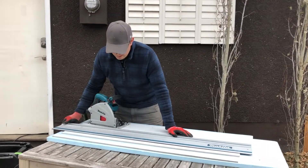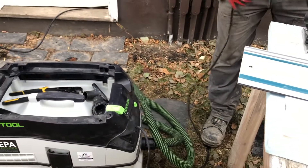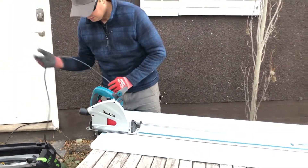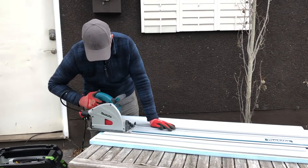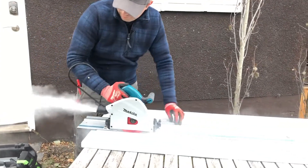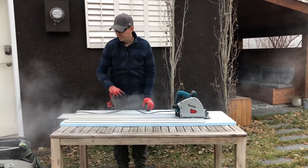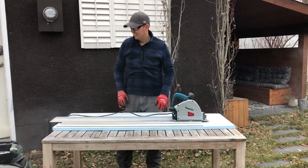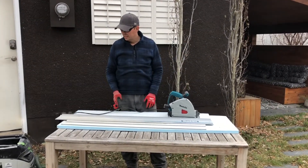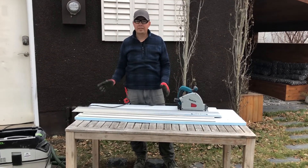We'll do another cut here, this time without the vacuum, and you'll see the dust is just going to pour out. See the difference? I don't even want to finish that cut — so much dust. That's why I just don't understand when I see siding guys cutting without vacuums — to breathe that in all day, seven hours a day. It's just horrendous. You don't want to do it.